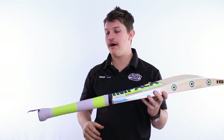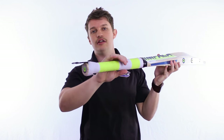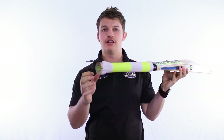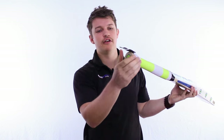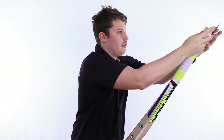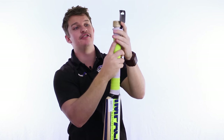Now the other thing that Impala does differently — you can probably see the very top of the handle is a lot thicker. Usually your handle on a cricket bat is only marginally bigger than the rest of the handle itself, but this one is quite a fair chunk bigger. I'll show you here — roll that down — you can see how much bigger that one is.